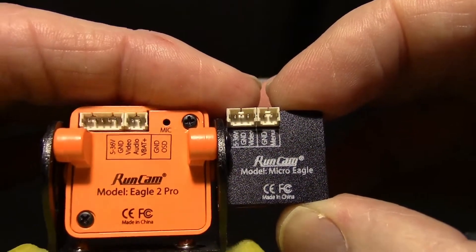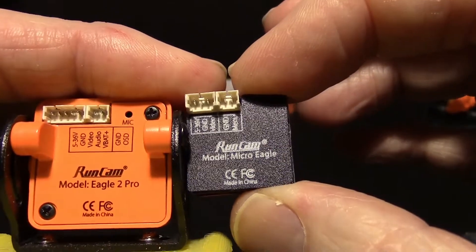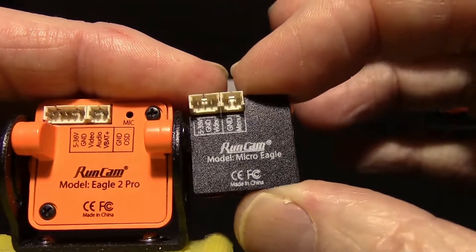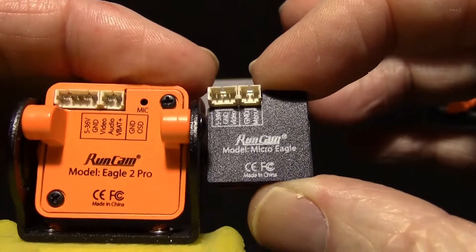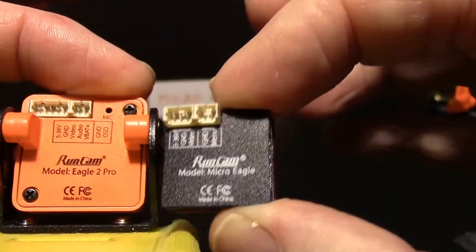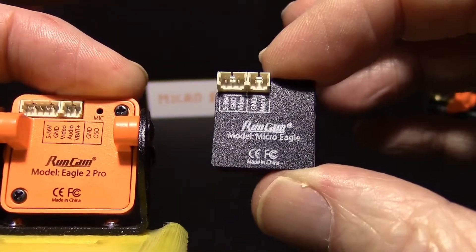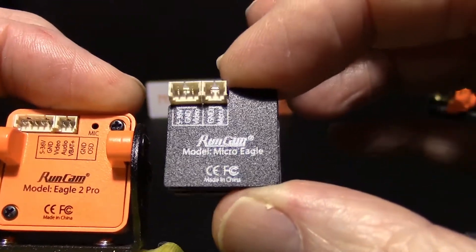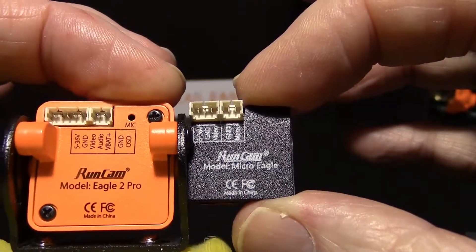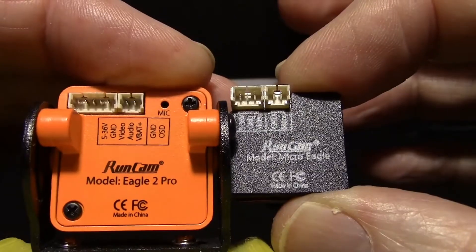If we look on the back, we can see two things missing from the Micro Eagle. One is the audio — there's no audio feed on this plug here. And there's also no VBAT, so the Micro Eagle doesn't have the ability to show an OSD with the battery voltage and it doesn't output audio, so that's something to keep in mind. They both have the same battery voltage range: 5 to 36 volts.